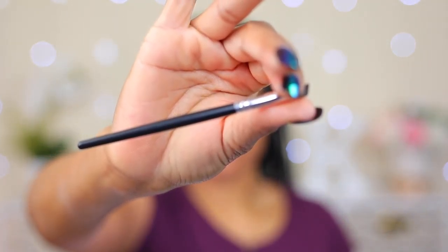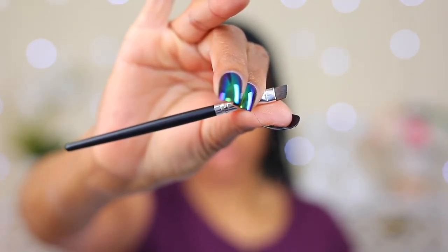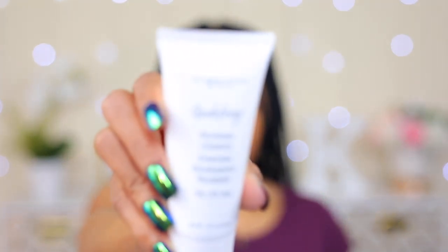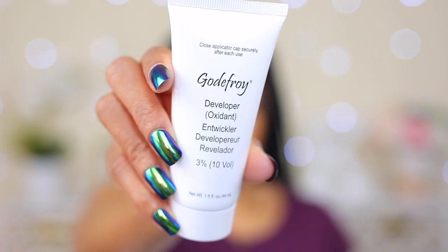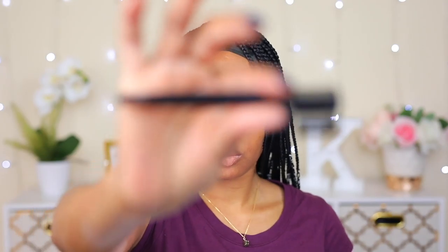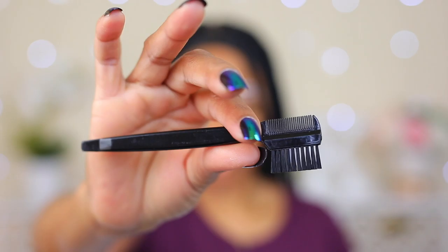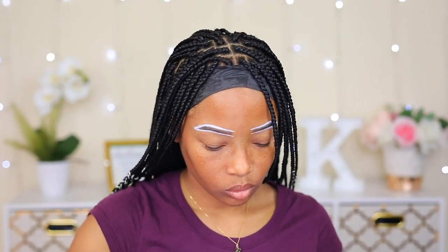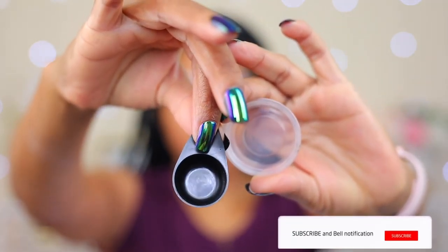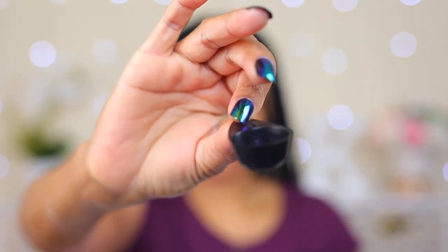It also comes with a little angle brush, which is what I'm gonna be using to apply the product onto my eyebrows. This is the developer that I'm gonna be mixing in with the powder. It also has a little brush-slash-comb that I never use, so I won't be using that today. And lastly there are two containers — I only use the black one, and that's the one I'm gonna be mixing the product in.